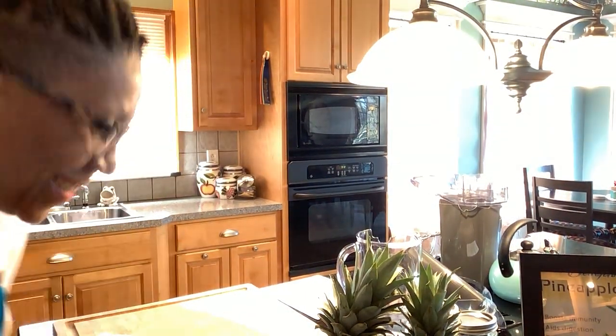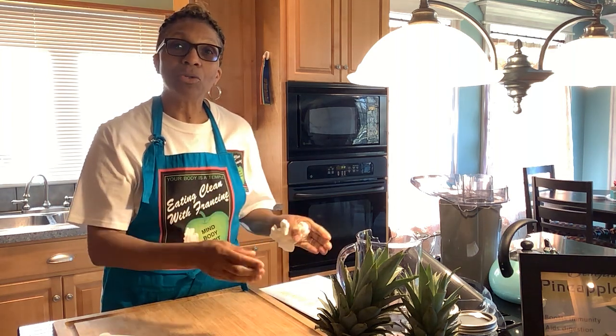Good morning everybody! I am so excited today — I have so much to tell you and so much for us to do. I promised we were going to do pineapple juice today. I keep my pineapples and fruits and vegetables in the refrigerator so that my juice will be nice and cold when I make it.